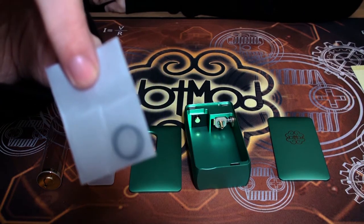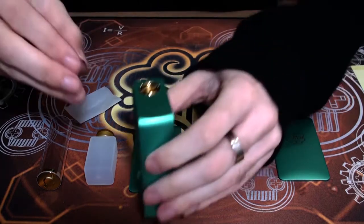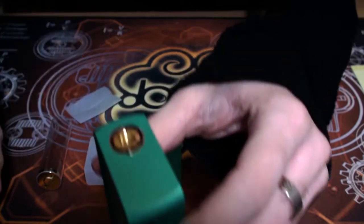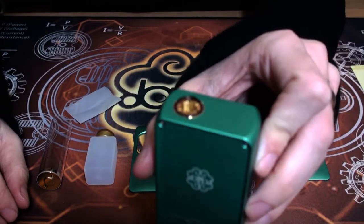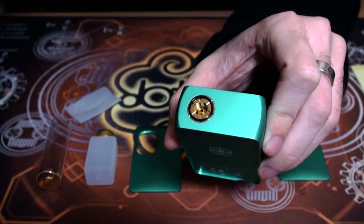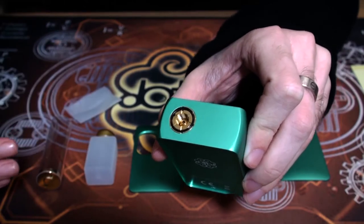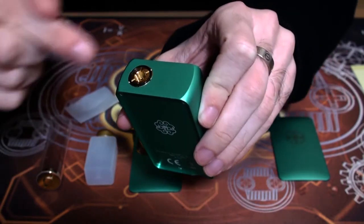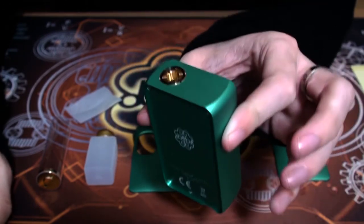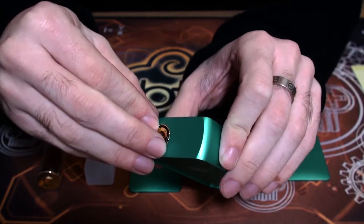You also get a little bag with two o-rings, which I think is a great idea. These little o-rings will slot right on top of the 510 connection, which may seem a little bit random; however, the purpose is really great. What it does is create a little barrier between the device itself and the bottom of your RDA, so it will stop your RDA scuffing the top of the finish — keeping your device looking really fresh and brand new rather than having that scuff mark around the top.